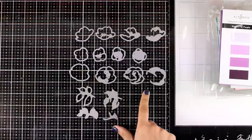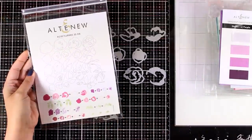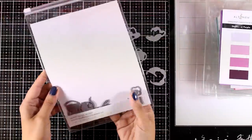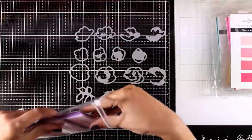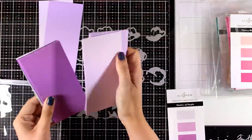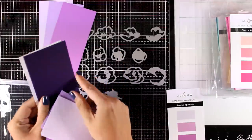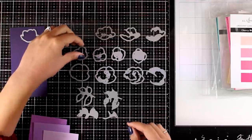Now let's make some cards. I'm going to use first the Rose Flurries 3D die set — this is a lovely die cut layering set, probably my favorite from the whole collection. I have laid down all the dies I need for each flower; one row makes one flower. I'm going to create three different flowers and I'll be using shades of purple.